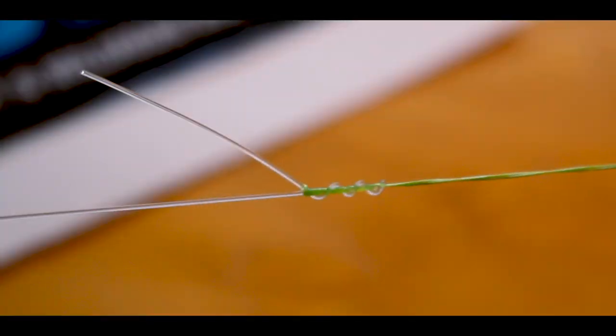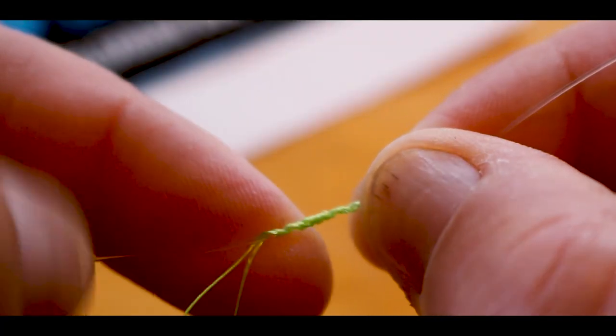The one thing me and Mario probably get asked the most in the shop is how to tie a mono leader to braid. There are heaps of different styles online and around, but none of them are really that easy. So what I'm going to do today is teach you the Yucatan knot.